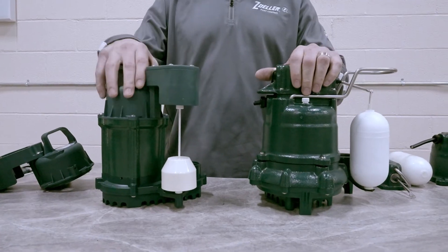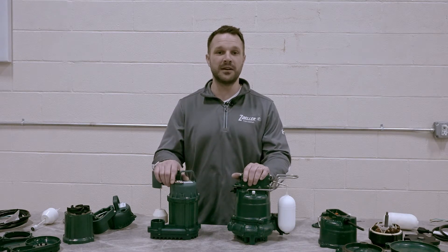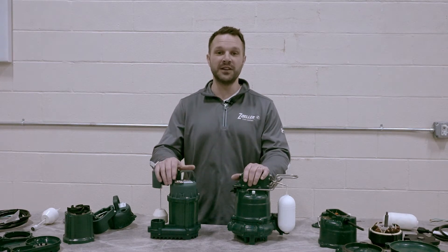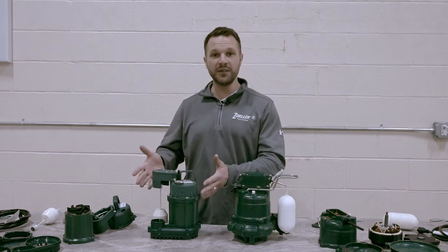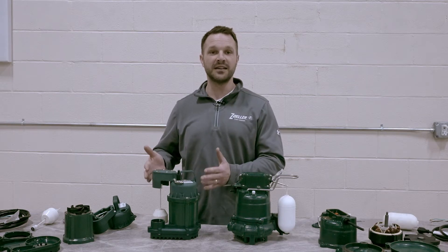Though both are made in Zoller factories and each individual pump is tested to meet its performance curve before going into the box and shipping into the market, the Model 53 is made in the USA. The Model 73 on the other hand is manufactured in a Zoller-owned facility in Taiwan.